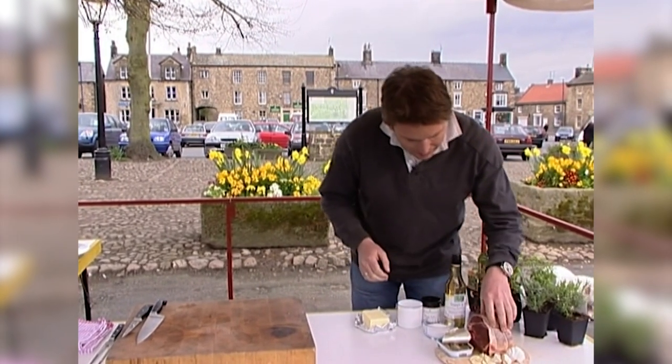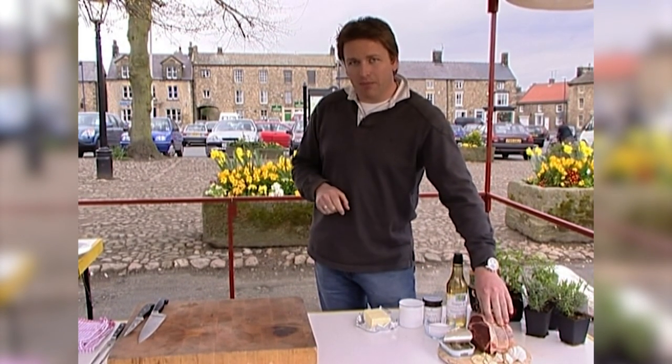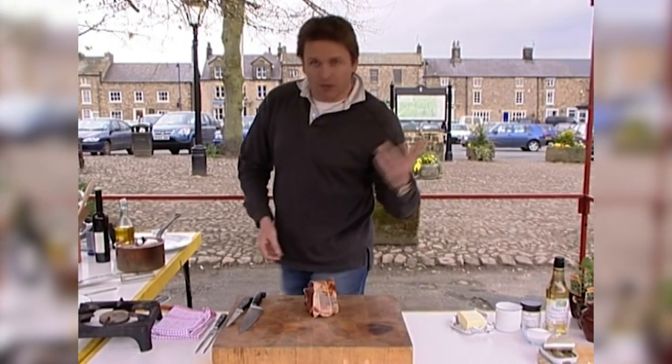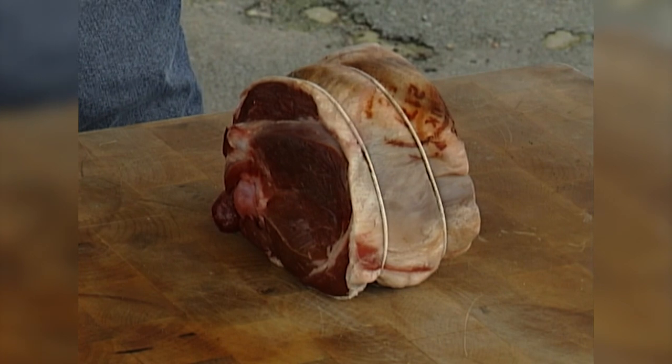We've got in here our lovely lamb. This marketplace used to sell loads and loads of sheep — up to about 80,000 sheep a year in this marketplace alone. Sadly that's died down a bit now. But we've got this lovely leg of lamb from our local butchers just around the corner. Beautiful half leg; you can use a whole leg if you wanted to. Another nice cut to look out for is a shoulder.